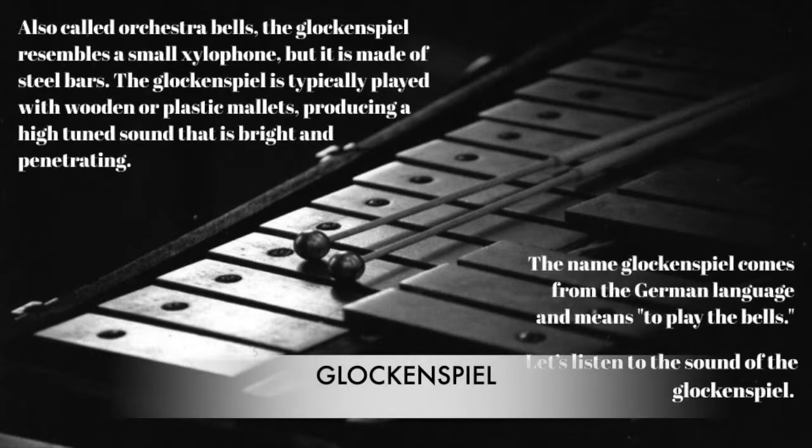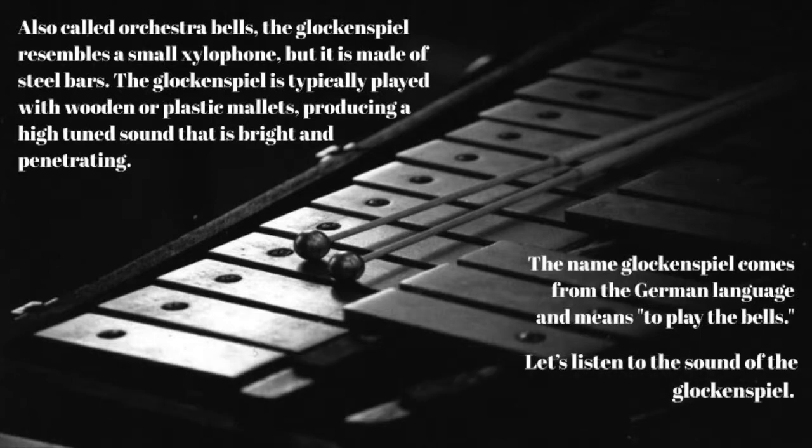Also called orchestra bells, the glockenspiel resembles a small xylophone, but it is made of steel bars. The glockenspiel is typically played with wooden or plastic mallets, producing a high-tuned sound that is bright and penetrating. The name glockenspiel comes from the German language and means to play the bells.